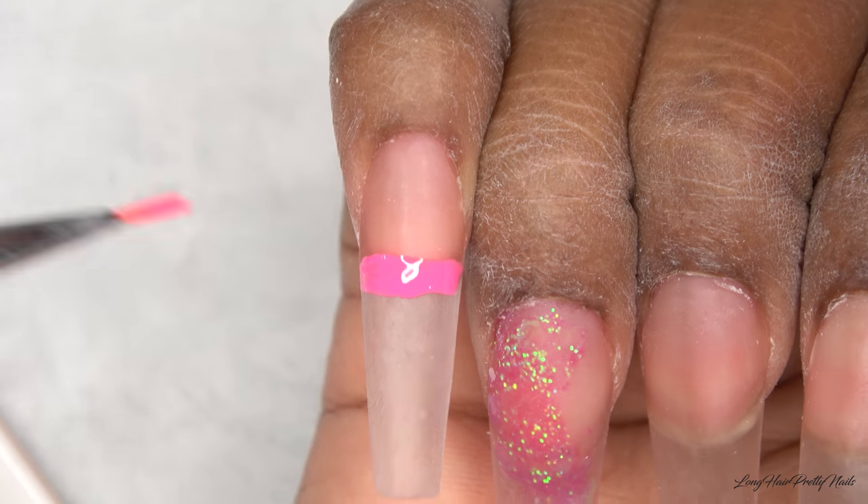Taking my alpha gel brush, I'm just going to lightly clean up the areas and try to make these lines as crisp as possible. I started cleaning up this one and I was just like, you know what, I'm just going to wipe this one off — I didn't like the way it was around the cuticle area. So I went ahead and cured that in my LED lamp for 60 seconds and now I'm going in with a second coat just to intensify the pink color.